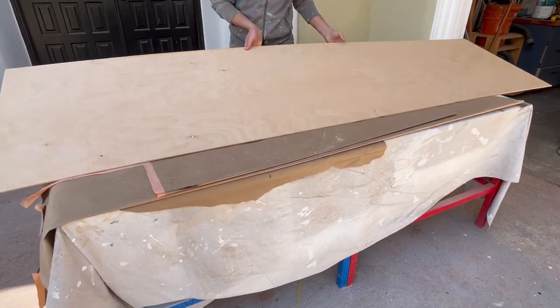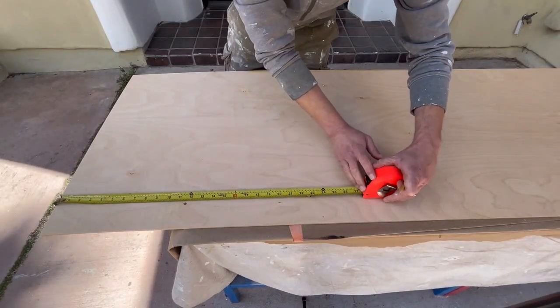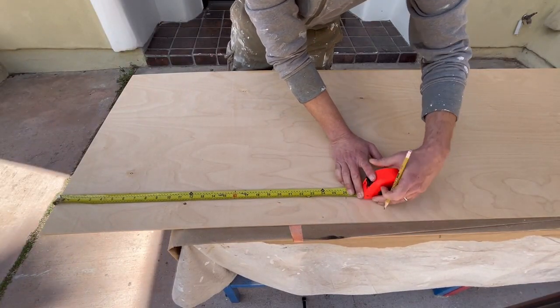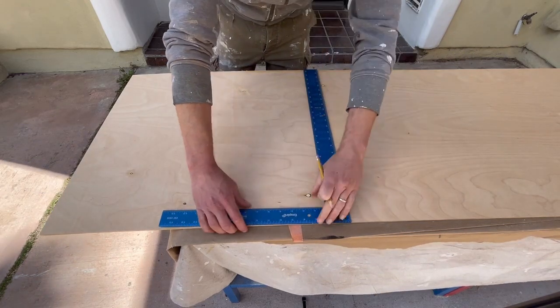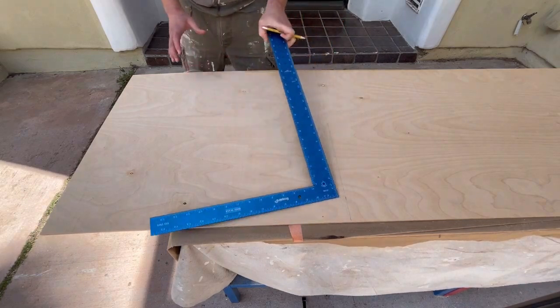Hello friends! Can you build beautiful cabinet doors without breaking the bank and with simple tools only? You sure can! I am going to show you how — and please subscribe to my channel if you have not yet done so. It helps me grow the channel and bring you more and more content for you to enjoy. Thank you!